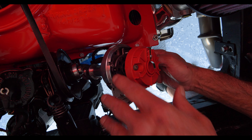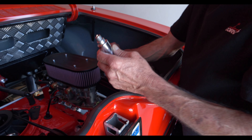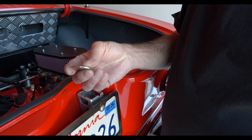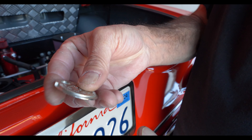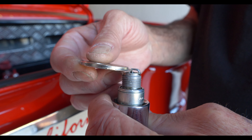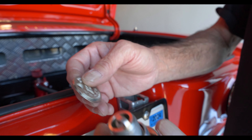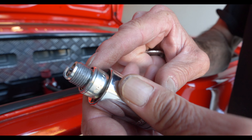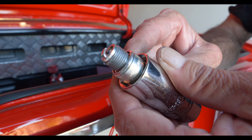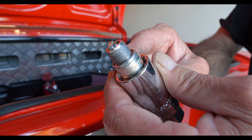One more important thing: gap your spark plugs. They do not come pre-gapped from the factory. Use a gapping tool — I set mine to about 35 to 37 thousandths, right around 36-37 thousandths. Also very important: put a little anti-seize on your threads. You'll thank yourself later when you need to remove the plugs and they're not frozen.